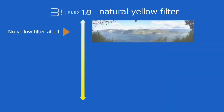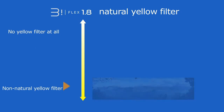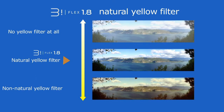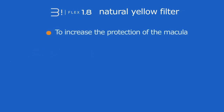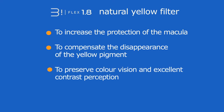Biflex 1.8 offers the opportunity to opt for a natural yellow filter to increase protection of the macula, the defense mechanisms of which change with age. Biflex 2.8 compensates for the disappearance of the yellow pigment which has developed in the lens over the years, reinforcing protection of the retina against phototoxic short waves, while totally preserving color vision and excellent perception of contrast, as the filtration does not interfere with the chromatic sensitivity of the retina.